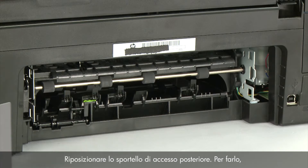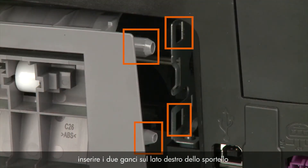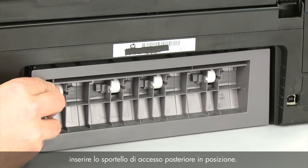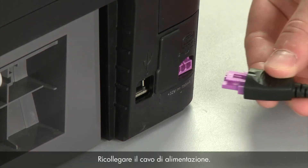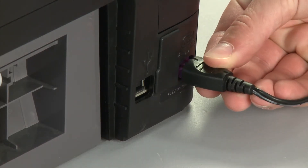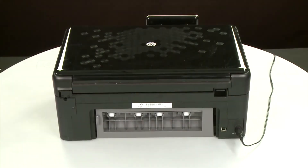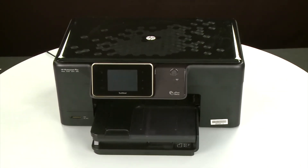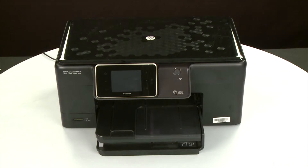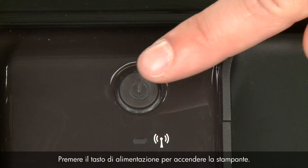Reattach the rear access door by inserting the two pegs on the right side of the door into the right side of the printer, and then pushing the rear access door into place. Reconnect the power cord. Return to the front and press the power button to turn the printer on.